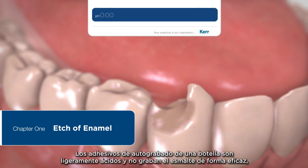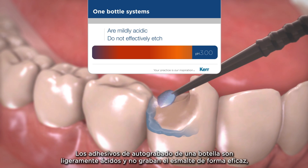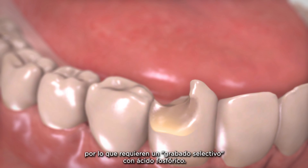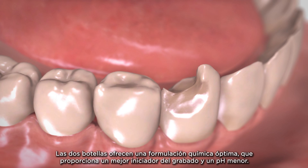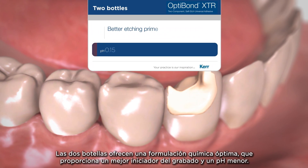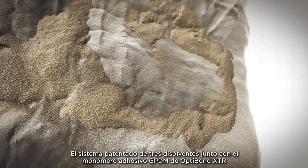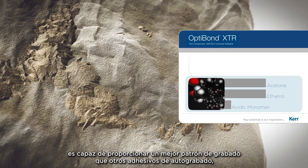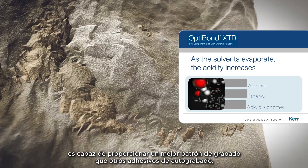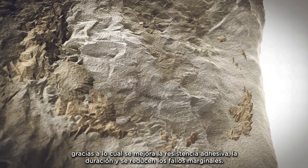One-bottle self-etched bonding agents are mildly acidic and do not effectively etch the enamel, requiring selective etching using phosphoric acid. Two bottles provide optimum chemistry allowing for a better etching primer and lower pH. The patented three-solvent system along with the GPDM Adhesive Monomer in OptiBond XTR achieves a better etch pattern than other self-etched adhesives for better bond strength, durability, and less marginal failure.